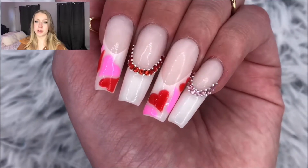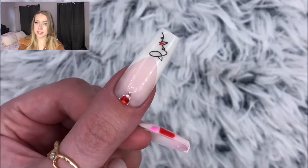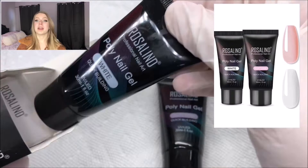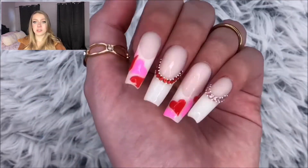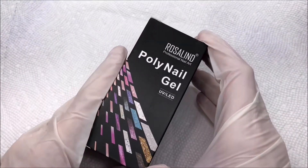Hi everyone, welcome to my channel. In today's video I'm going to be showing you how I did these Valentine's inspired french nails. I know it's a little bit late for Valentine's day but I hope you enjoy anyways. I'll also be testing out these Rosalind poly gels. Full disclosure, I did get these sent to me but this video is not sponsored — all opinions are still my own. I just did some photos for the brand and that was it.